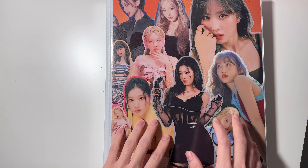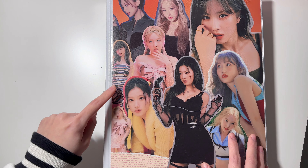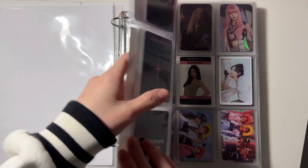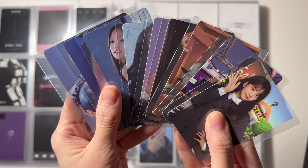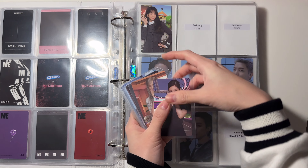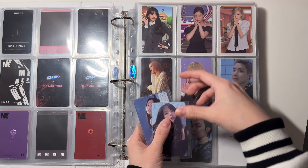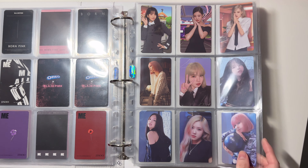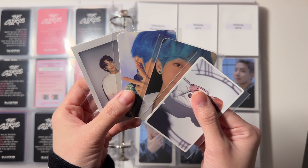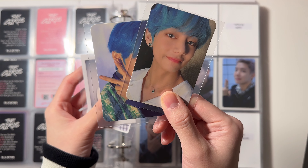Lastly I have my miscellaneous binder — this binder has all of the cards I'm not collecting: dupes, extra cards, and groups I'm not collecting. They're all in here in alphabetical order. I do have some stuff for Black Pink in this page: these are dupes I got from my 'The Girls' album. For this page I have these four: this is from 'School Luv Affair,' and these are Taehyung's extra album cards from the new press.